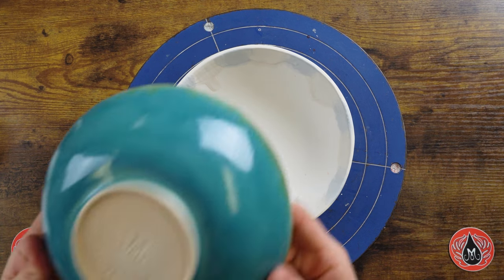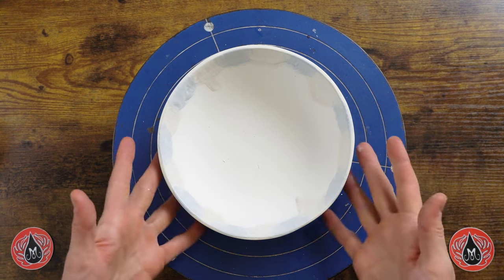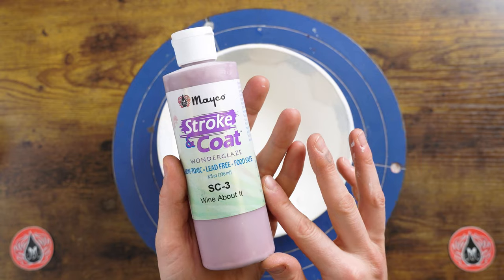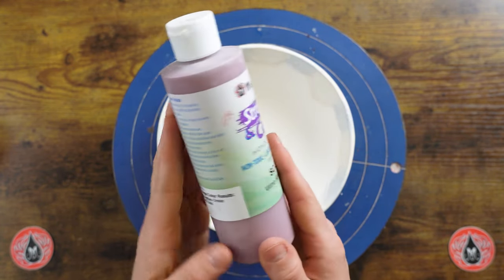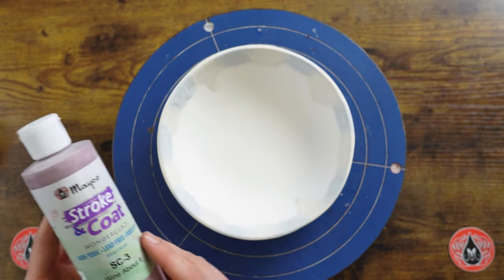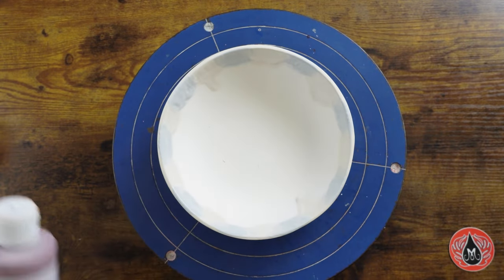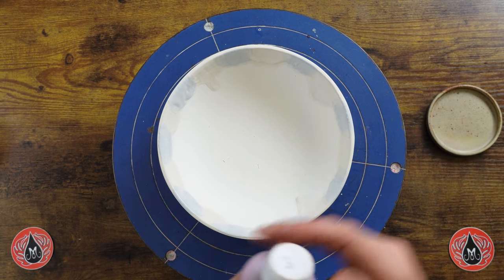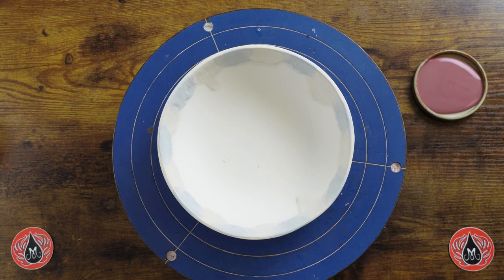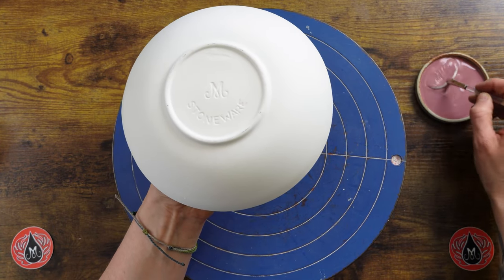Next we're going to go ahead and paint the back of this bowl. On our sample bowl we showcased blue aisle stroking coat, and on this sample we're going to use Wine About It. I'm choosing Wine About It because it will match the mobility color from the oyster. When you're firing Wine About It to cone 6 it gets a little bit lighter in color, which will go really well with the lavender showcased when oyster is used in combination. For stroking coat, we recommend two to three coats, and when firing to cone 6 I typically recommend brushing the coats out really well, because if it's applied too thick at cone 6 it can create an orange peel texture.